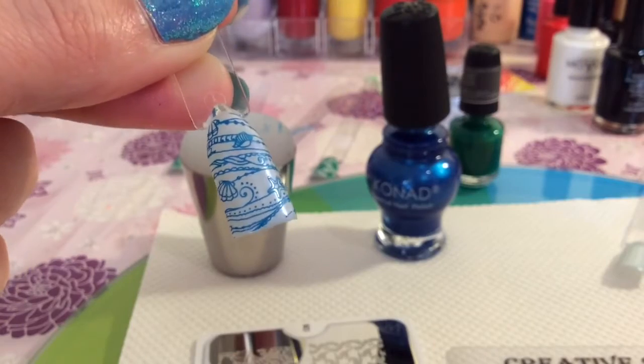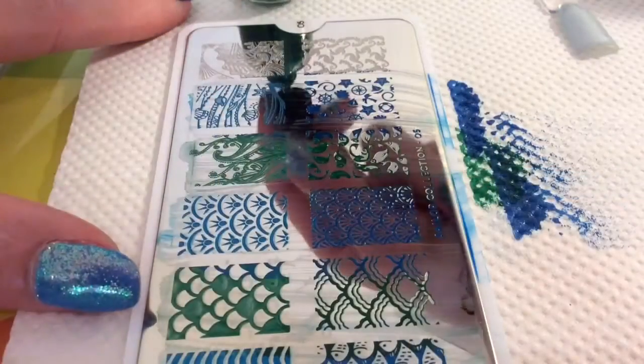I love this image, it is just so cute with the starfish and the different shells. It is lovely.